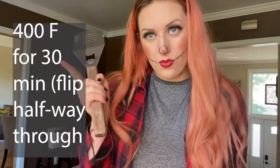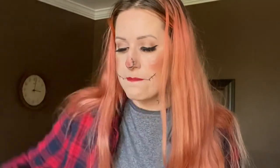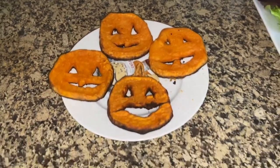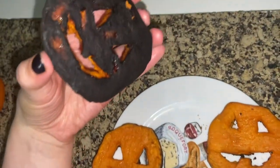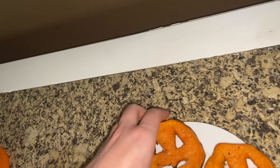Definitely read the instructions — I'm gonna write how long to put them in right here. Don't do what I did. I would still eat these though — they taste so good. Look at these spooky little treats; they're a little burnt on the other side, but honestly they're edible and they still look delicious to me.